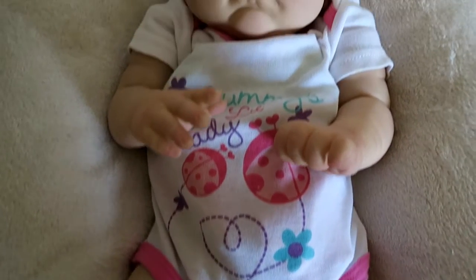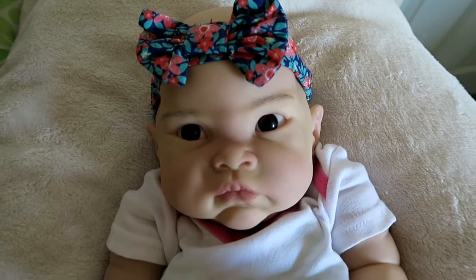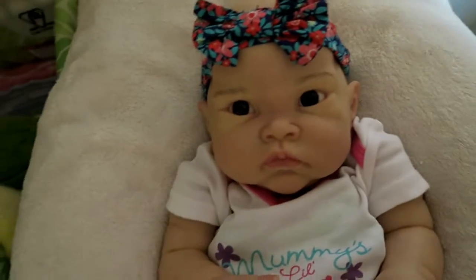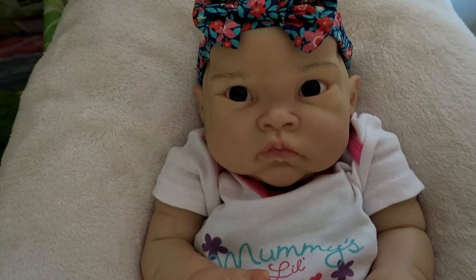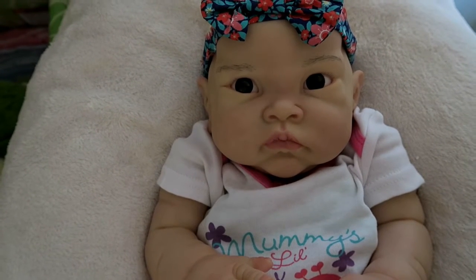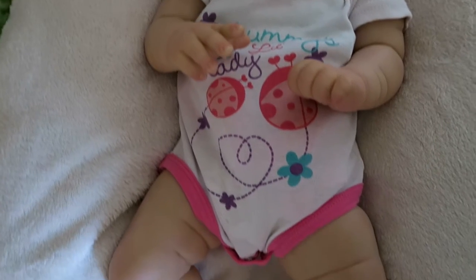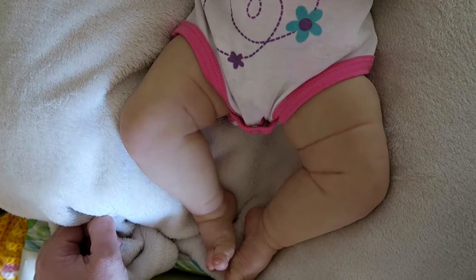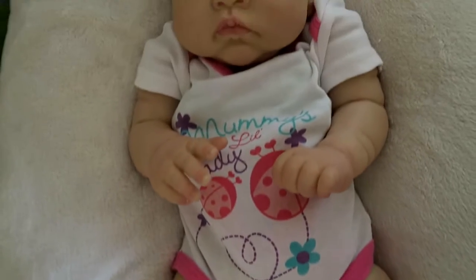She doesn't look very painted on camera. I've done her incredibly subtle. I wanted to try and do a lighter Asian skin tone on her, more towards a Chinese baby than something darker. And I think I've done okay. I've been working on her for the last two and a half weeks at least, and she's definitely been a process. But I'm pretty happy with how she's turned out.